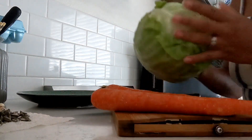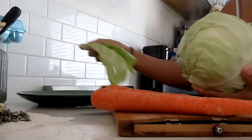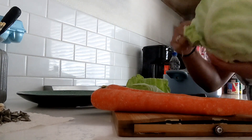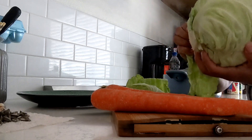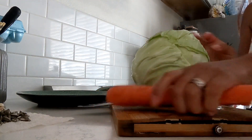This is the salad slash escabeche — we call it escabeche in Spanish. It's made of cabbage, carrots, onions, and jalapenos. Once we get to it I'm going to show you what seasonings I'm going to be using, but first let's go ahead and wash the cabbage and the carrots.